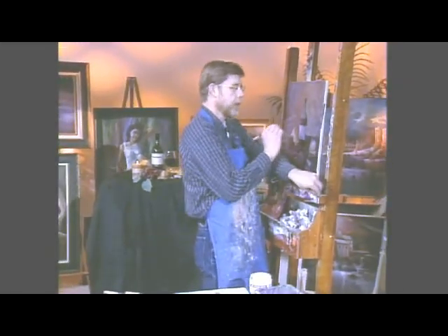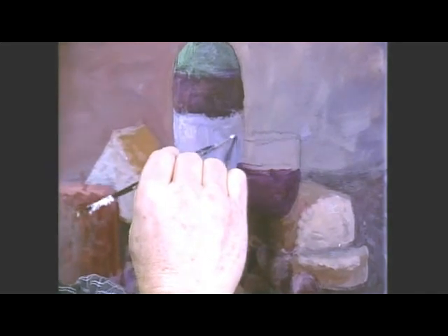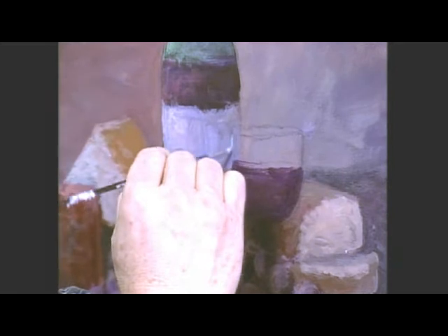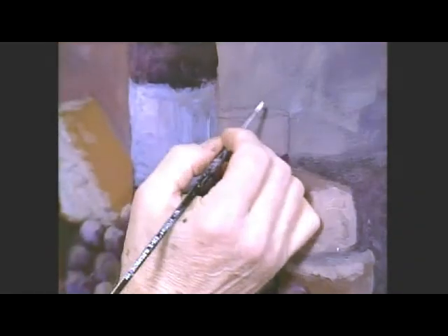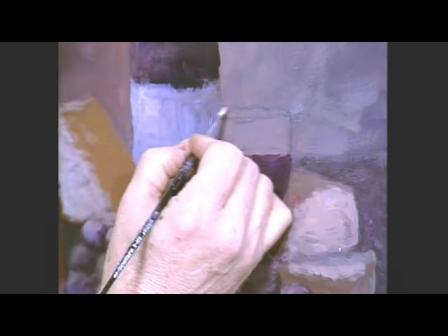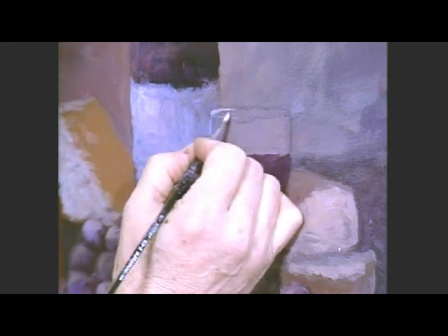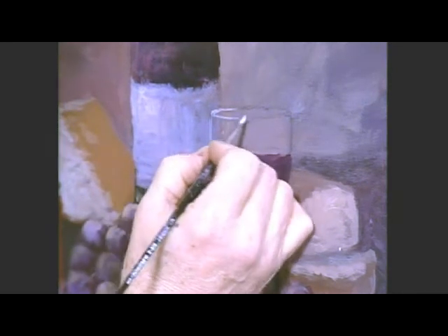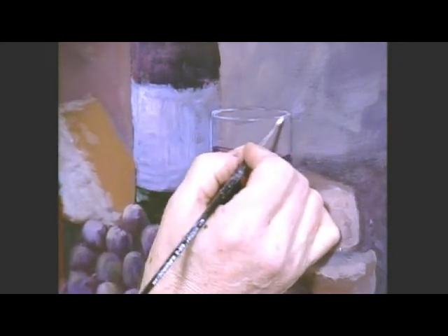Drag your brush like this. You want to skip it — don't make a solid line, you kind of skip. So this will be the edge of the glass here. Just put a little line like that. On the rim, do a similar thing. You don't make it solid, you just kind of skip it along and your eye will finish the rest. You have to skip it so it looks more like glass.